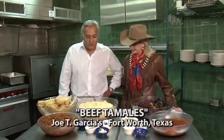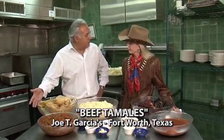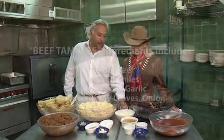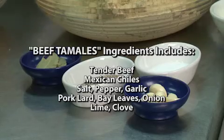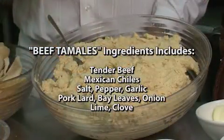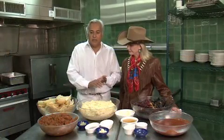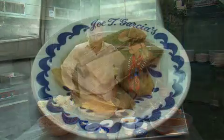Well, thank you so much for having me. We start out with beef, and then we also have our chile ancho and chile guajillo. We have our spices — black pepper, salt, onions, garlic, a little clove — and we also have a masa. We'll make a masa, which will be the base of our tamale, then we'll roll it up with the beef, then we'll steam it, and then we'll serve it.